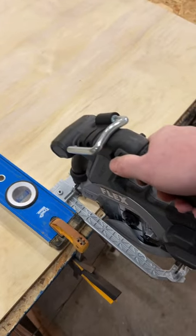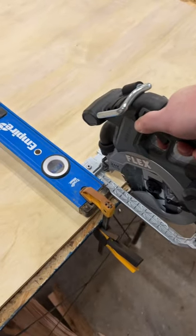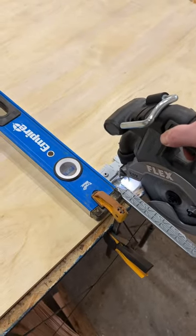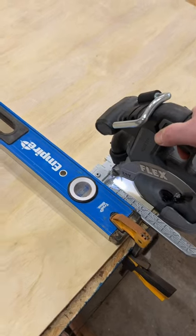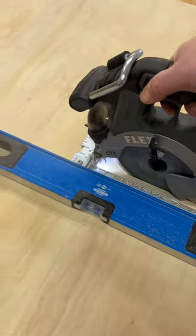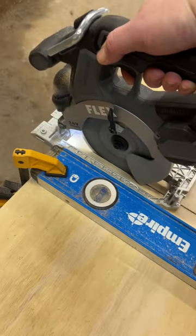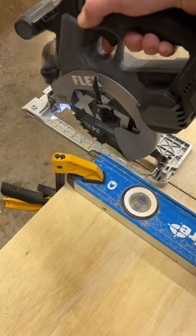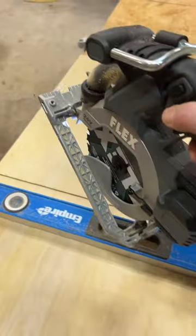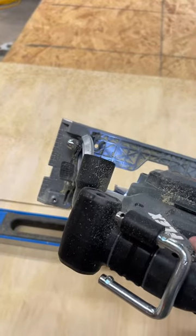This is some half-inch plywood with a level clamped down as a guide — super nice. The brake is great, the LED light is very nice, and it's got a dust port here if you want to hook it up to dust extraction.